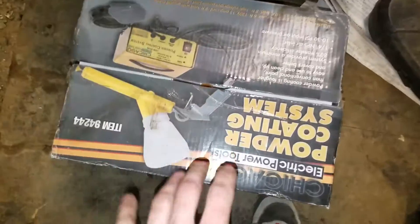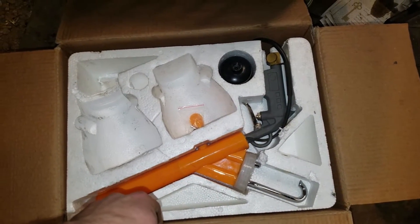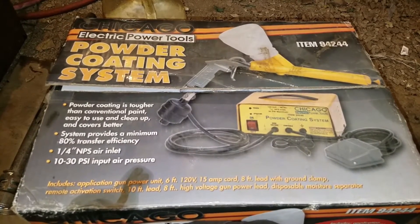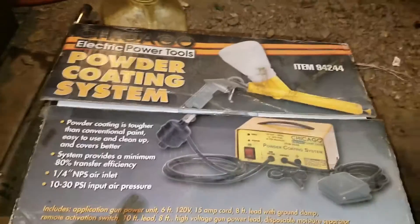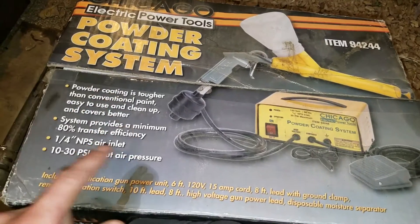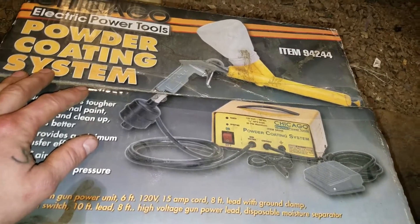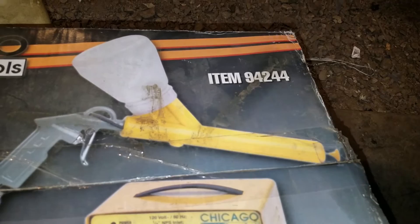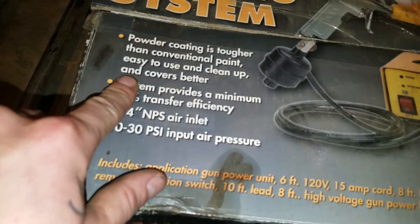Alright, so I've got my powder coating system out right here. I'm going to open it up — we've already done an unboxing on this, but today we're going to do a re-unboxing because I don't think I did a full unboxing video. Here we have our Harbor Freight Chicago Electric Tools powder coating system. I do like this powder coating system — it turned out to be a pretty nice gun. We've already tried it. The item number is 94244. Powder coating is tougher than conventional paint, easy to use, easy to clean up, and it covers better.